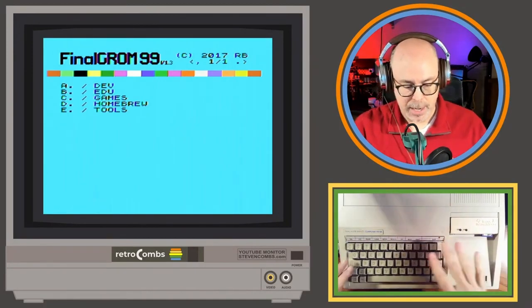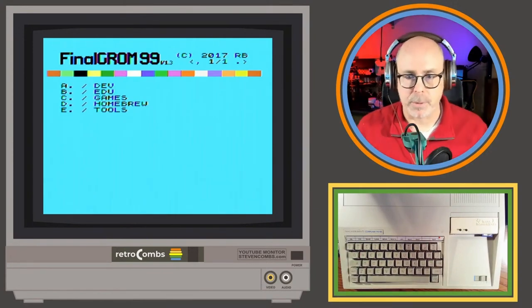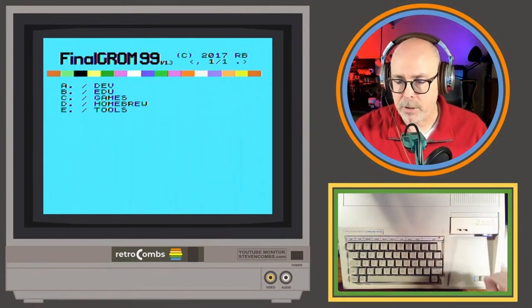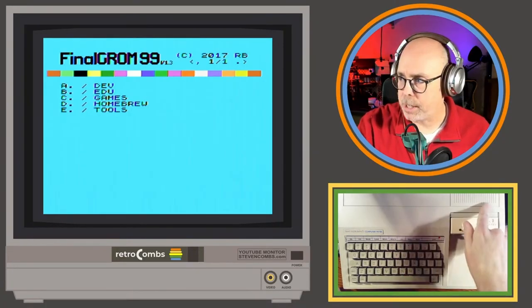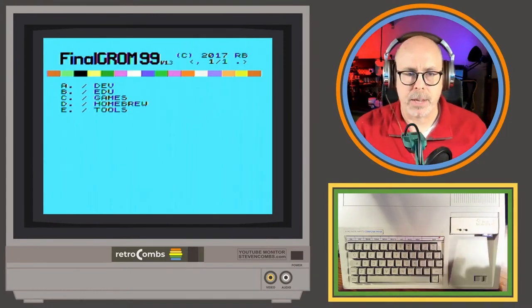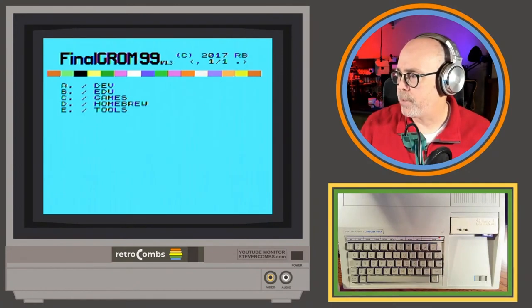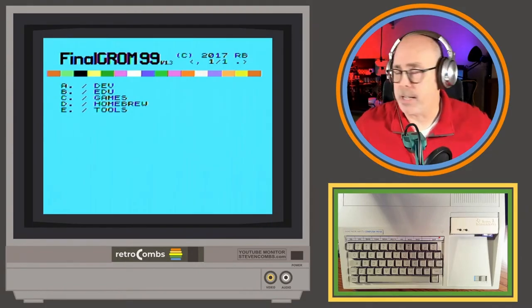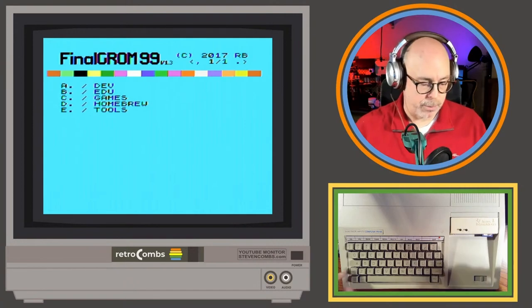I have a joystick plugged in over here. I like that you can see the keyboard and everything since I'm live streaming, so you get to see the keystrokes I'm making. I also have the 32K from the Brewing Academy, though it's off this particular screen. Mark says the Final GRom cart looks good — yes it does, I'm really digging it.